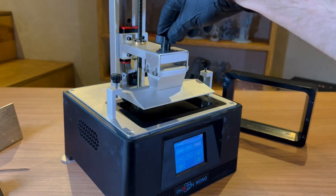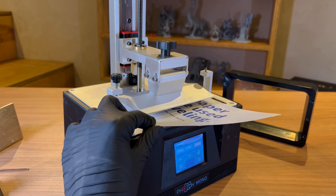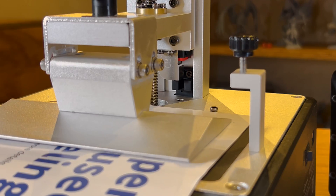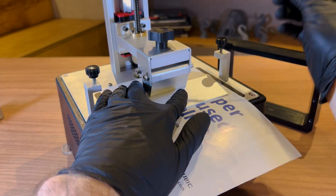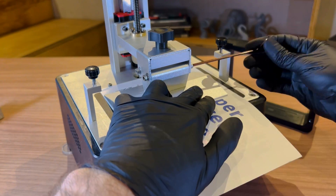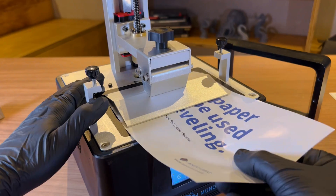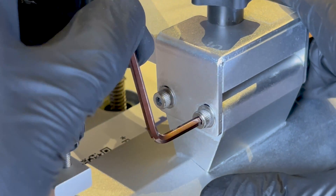Most suppliers will show you how to do this first leveling method: placing the paper on top of the LCD, loosening the build plate screws, moving the printer to the home point where it descends to the end-stop sensor. When holding the build plate firmly against the LCD, maintaining a homogeneous pressure, the screws must be tightened, alternating between one side and the other, and gradually tightening until it's well fixed.